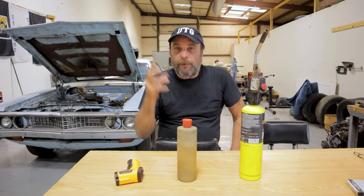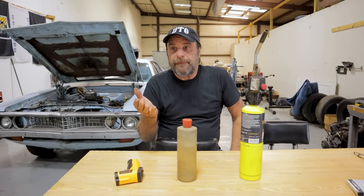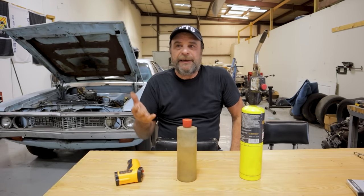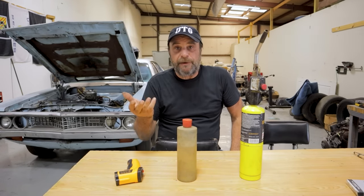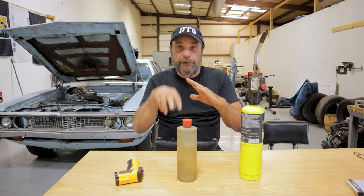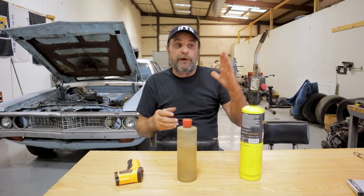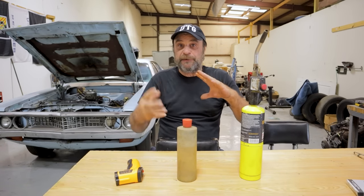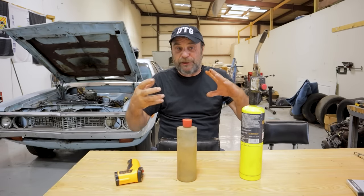Let's use a stock carbureted engine with a choke as an example to illustrate this. When the engine is ice cold, the choke is closed. The starting procedure for a cold carbureted engine is to pump the gas once or twice to set the choke — because the choke is spring-loaded, it closes when you open the gas — and that gives it a squirt from the accelerator pump. Now you're priming the engine with some raw gas and cutting off the air supply, so as soon as it cranks, it has no choice but to draw that heavy, wet, dense liquid into the combustion chamber.